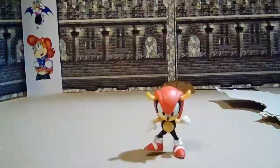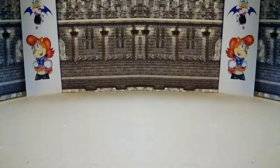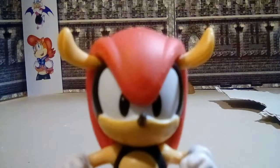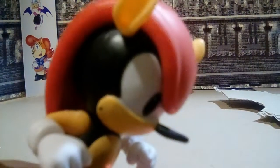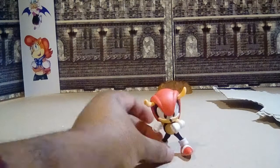On the plus side, the way they sculpt it means you can do a little leg shuffle. If you wanted to, Mighty could do a little dance. One more thing about Mighty's sculpt that I noticed — people call Sonic the needle mouse, but look at his nose! Pinocchio!